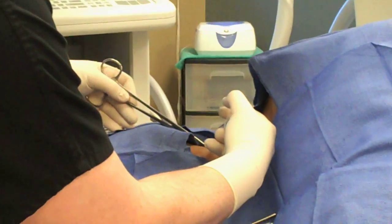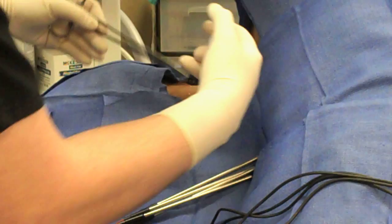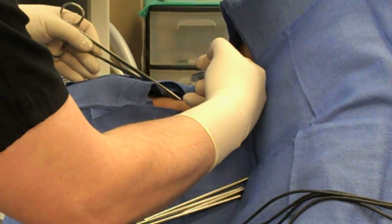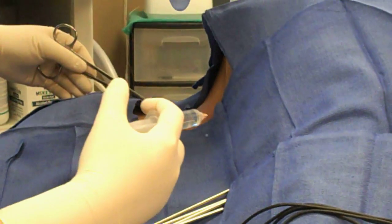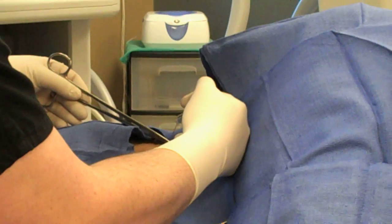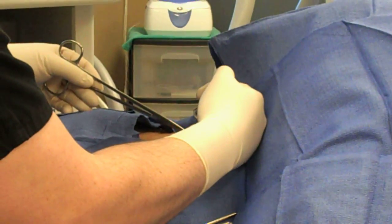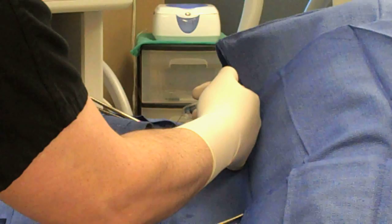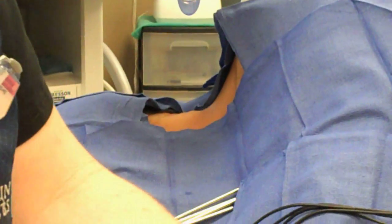This is the lateral approach. You can also do this procedure with the patient laying down on their belly. We're going to use four needles, which will effectively ablate three of those joints. This is the nerve destruction procedure and we are doing four different nerves.